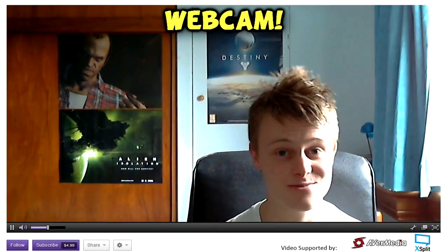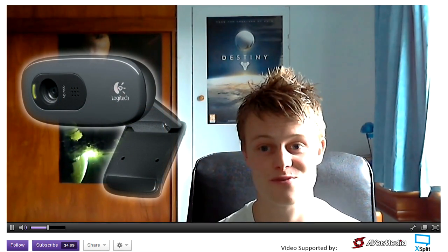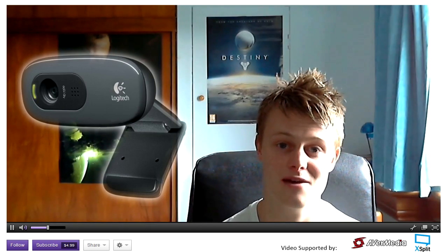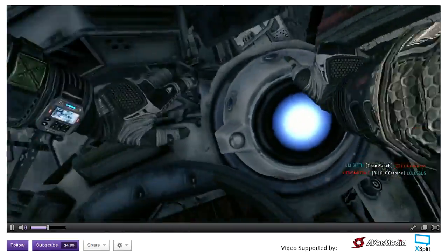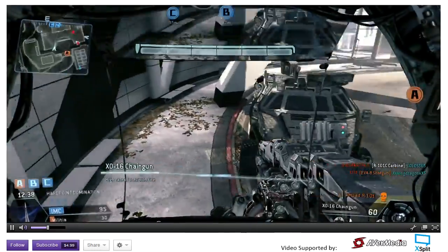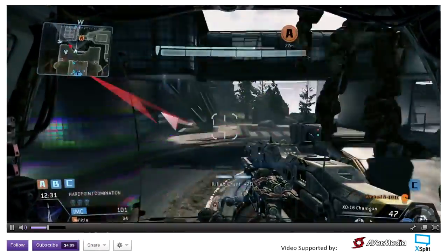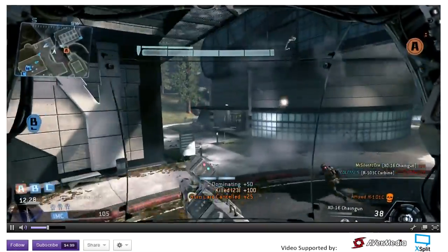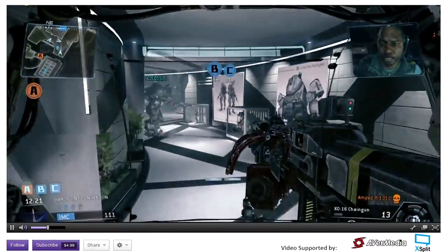Next is a webcam, and this one is obviously optional. It's a big decision to put your image out there on the internet — it took me several years of posting YouTube videos before I wanted to show my face. But webcams are really important; they let your viewers see who you are and get to know your personality better, which helps develop more personal relationships with viewers. Most webcams do have built-in microphones, but the audio quality isn't really that great. I'd recommend getting a standalone microphone or headset and just disabling the microphone on the webcam.